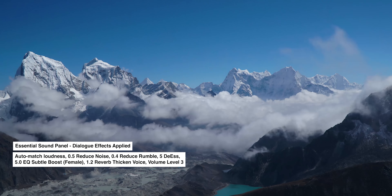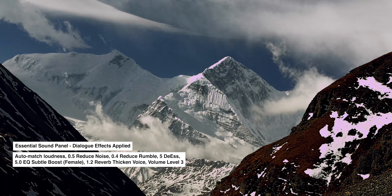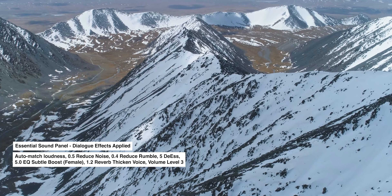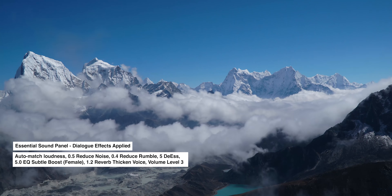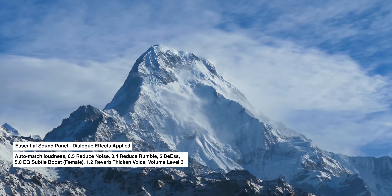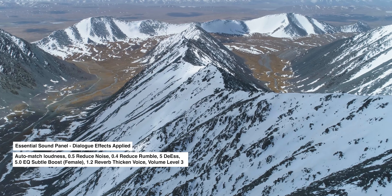What follows are the fully processed voiceovers with music from Syncly. I used Premiere's Essential Sound Panel to repair and mix the sound. Can you guess which mic is which? 'There are only 14 peaks in the world that rise to over 8,000 meters. All of them are here in the Himalayas. Lethally cold, scarred by gales and blizzards. These mountains are among the most hostile places on earth.'